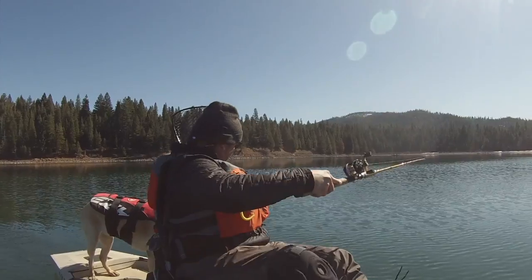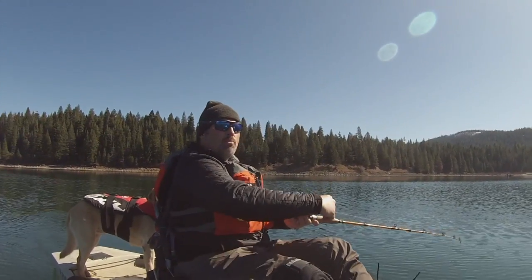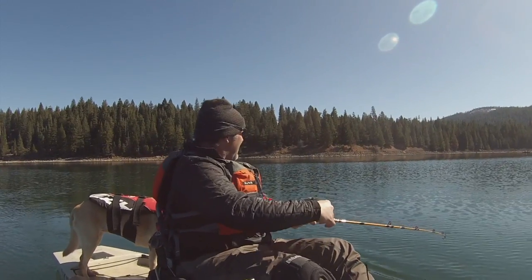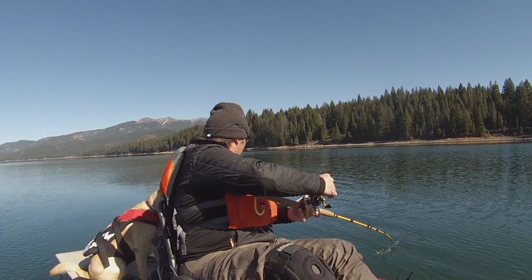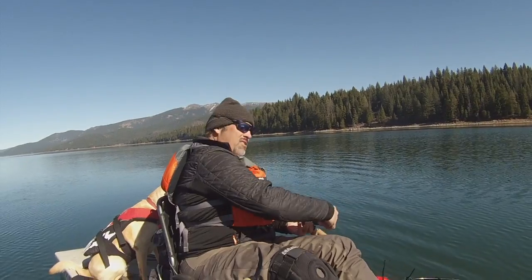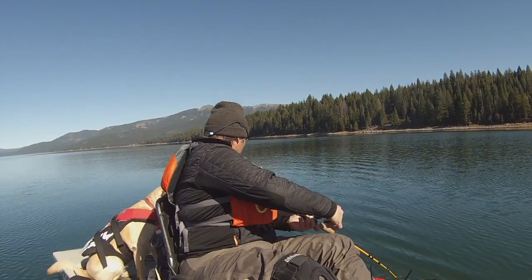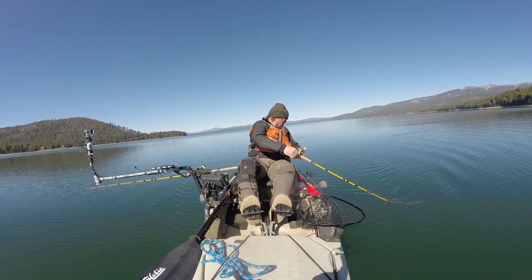Trigger Spoon Junior! Man, that's a good spoon. It's going right at 1.8 when that fish hit. Come to life now. Oh, nice trout.